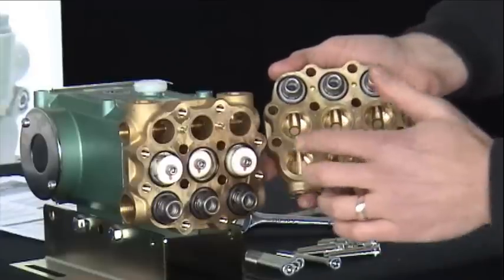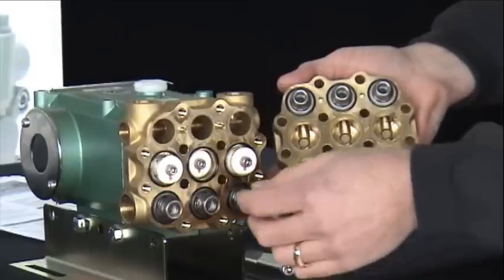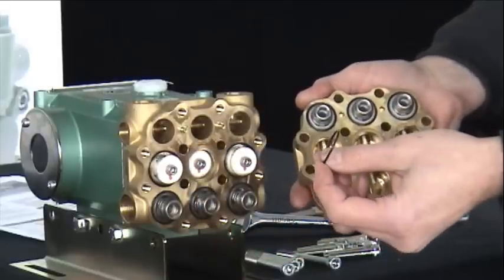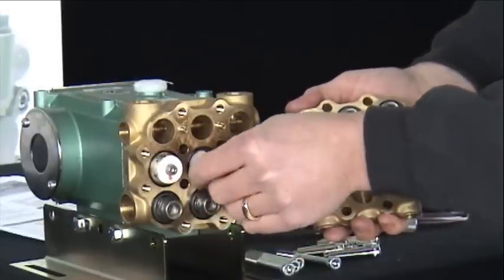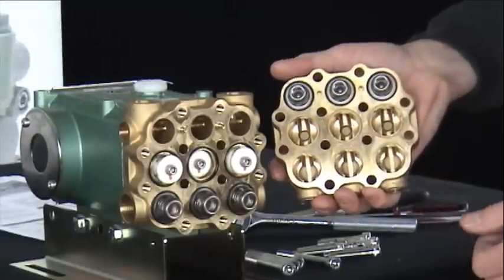Between the two brass plates are three O-rings, one around each plunger assembly. Ensure that these three O-rings do not fall or get lost while separating the head assembly.